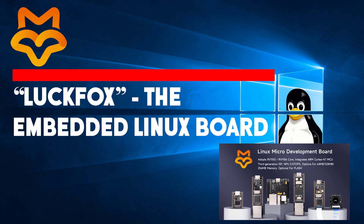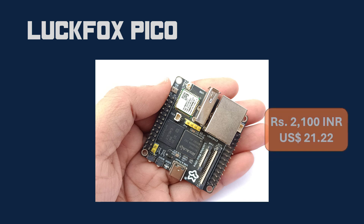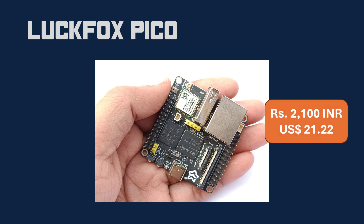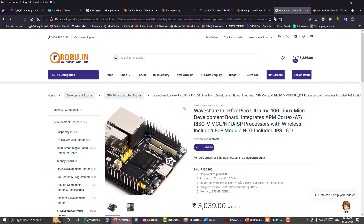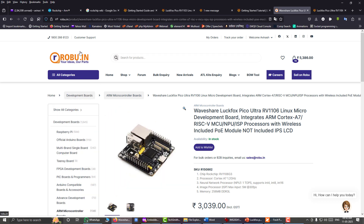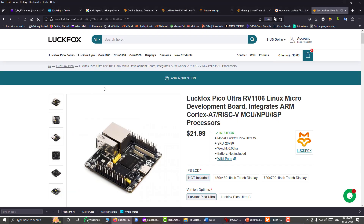In this video I am going to introduce you to LuckFox, the embedded Linux board and hardware platform we are going to use to learn embedded Linux. As you can see, this board is very compact and also very low cost. On robo.in, a very trustable website, you can purchase it for about 3000 Indian rupees. If you are an international customer, you can purchase it directly from LuckFox or AliExpress.